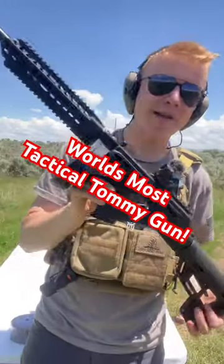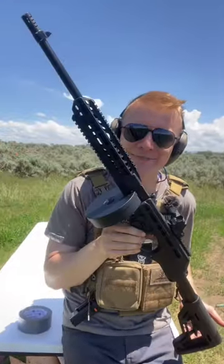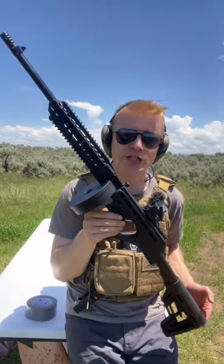Introducing the world's most tactical Tommy gun — and the best part, it's not expensive to shoot. I'm pretty sure this is what the Tommy gun would look like if it reached enlightenment.